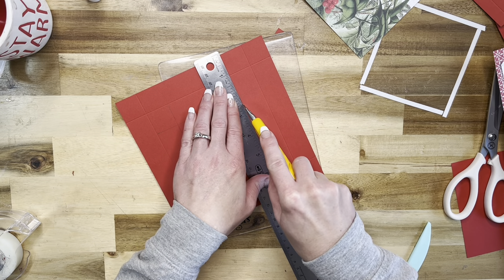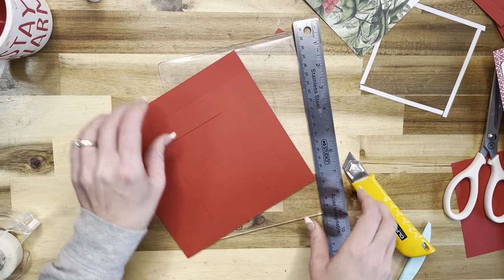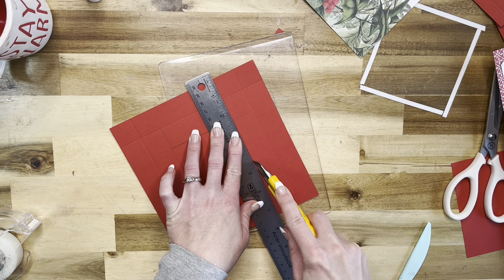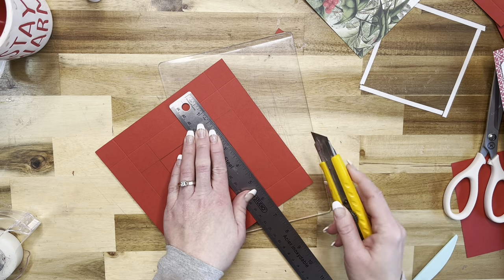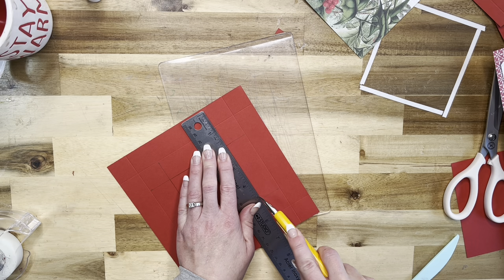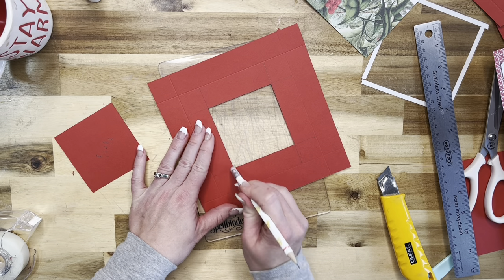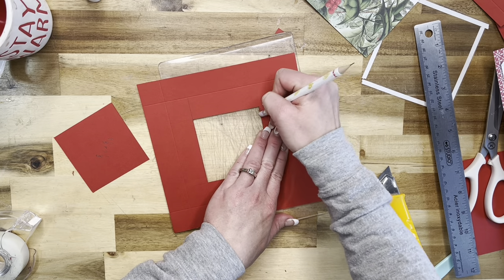Now we're just going to cut this center part out. I've got something to cut on, a metal ruler, and my craft knife - I'm just going to cut this center out. Depending on your craft knife you might have to go a couple of times - the ones from the hardware store work really well. That is all cut out, and we can go ahead and erase these lines because we do not need them. Just kind of focus on the edges since the rest will be covered with pattern paper.